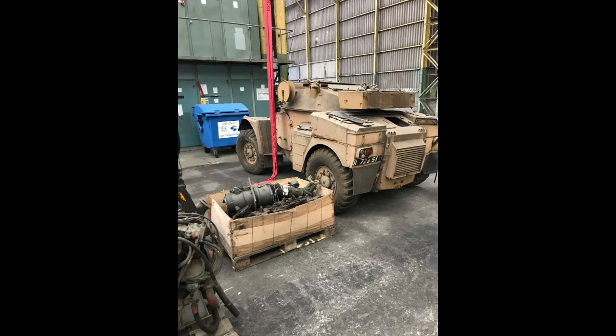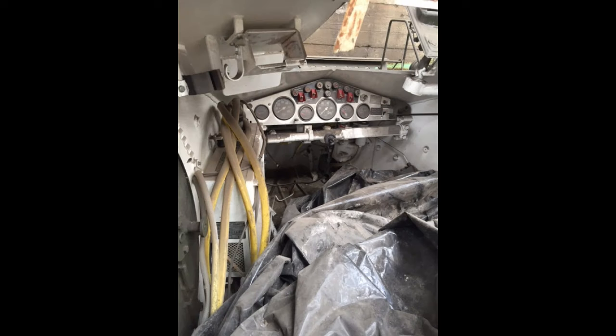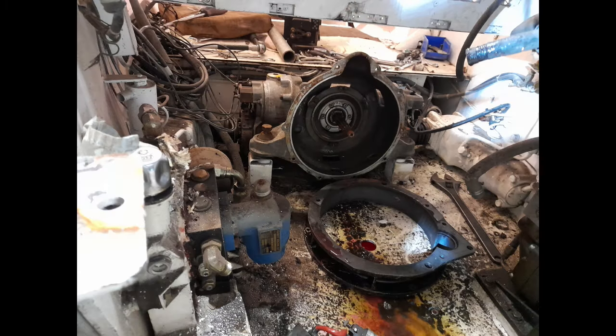Some were more or less complete, but inside many parts were actually missing. Even though some of the wiring looms and dashboards were still there, there were still some vital parts missing — and most of them, nearly all of them, were missing their engines.